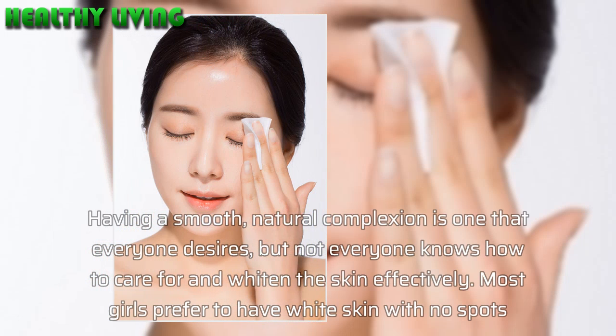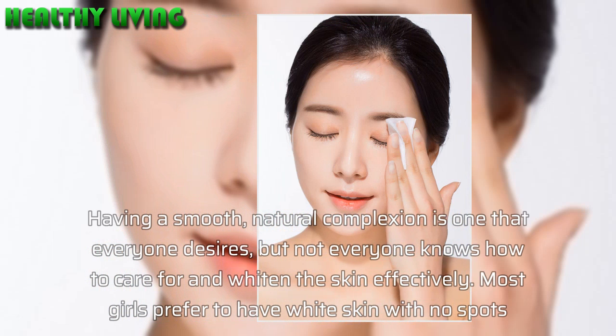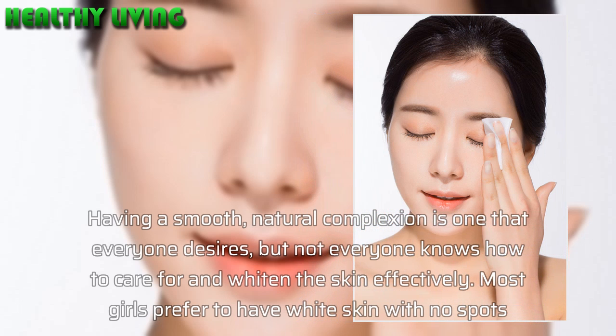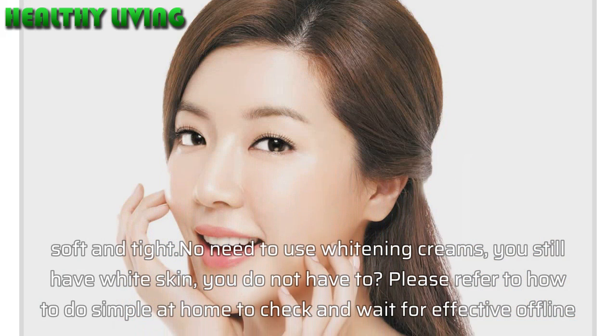Having a smooth, natural complexion is one that everyone desires, but not everyone knows how to care for and whiten the skin effectively. Most girls prefer to have white skin with no spots, soft and tight. No need to use whitening creams, you still have white skin.